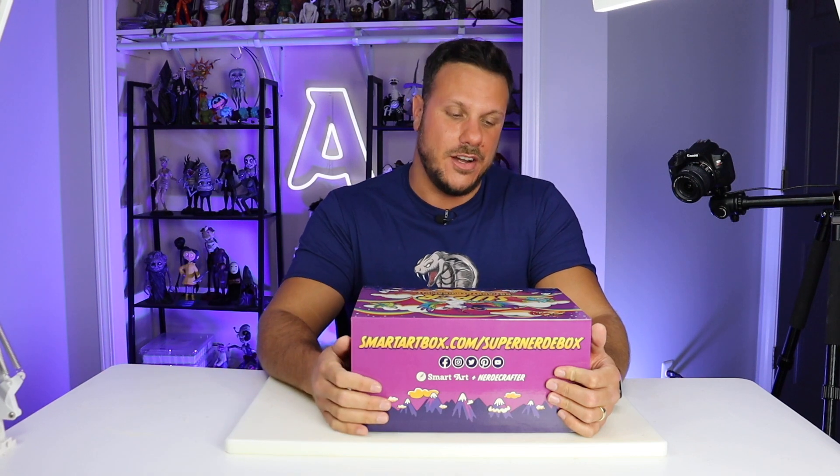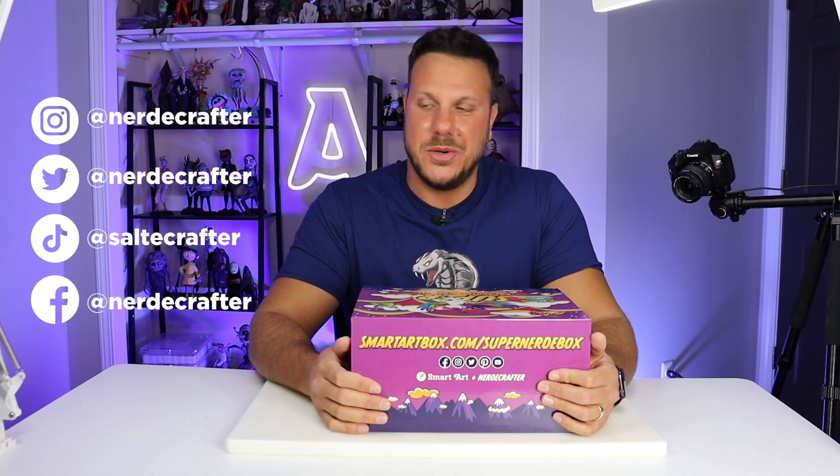I know you all know who Nerdy Crafter is already, so I'll throw up her social media handles really quick.